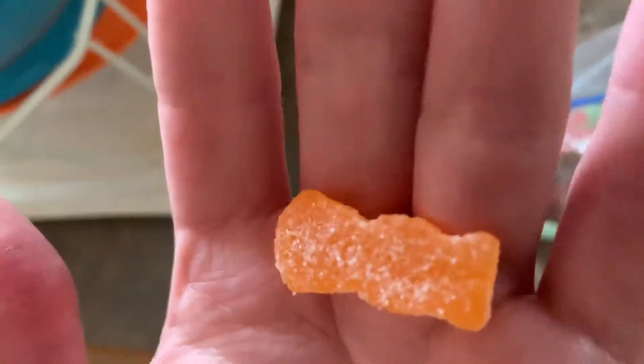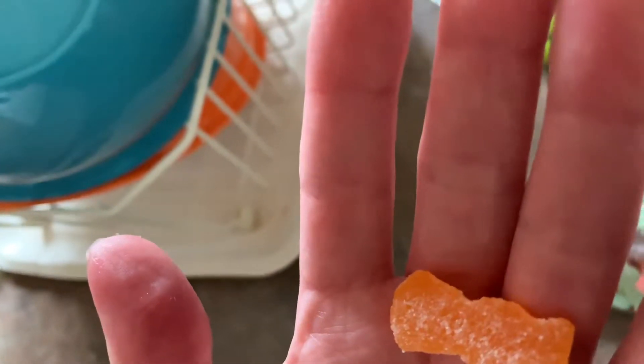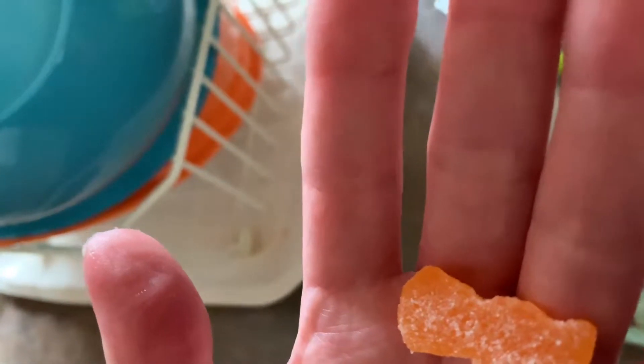This isn't your normal Sour Patch Kid. That video is gonna have a vision of Sour Patch Kids through this.